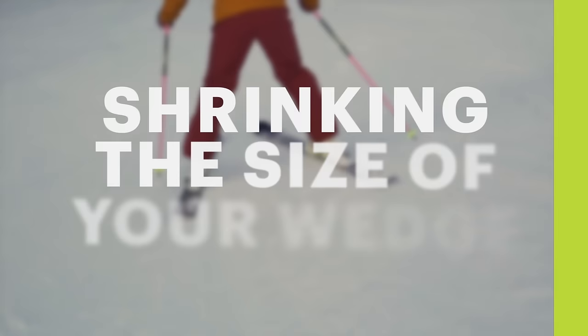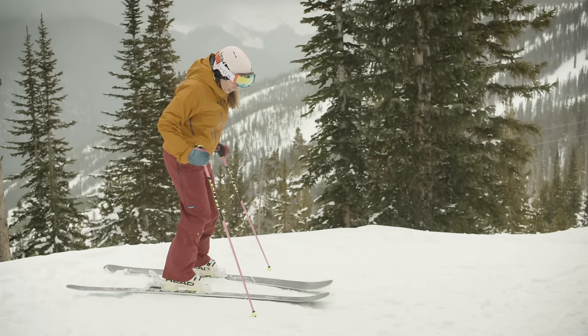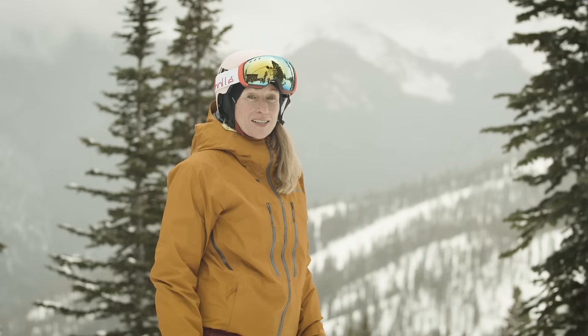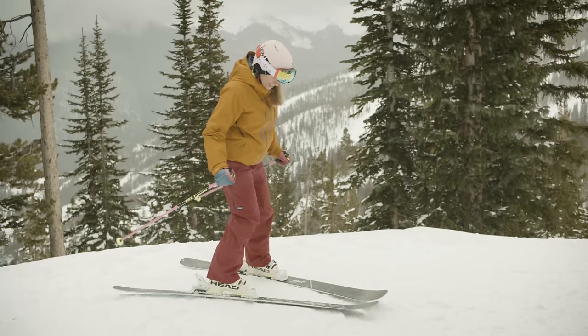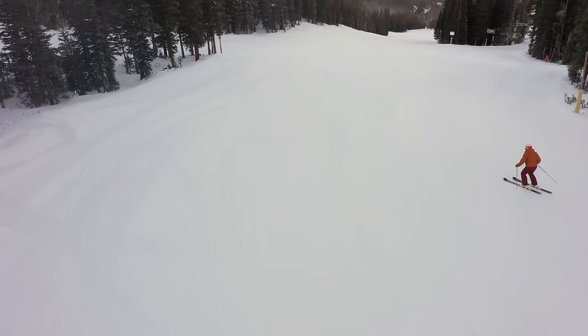The reason we want to shrink the size of our wedge is because if we have a big wedge our skis are going to scrub against the snow. If I shrink the size of it they're going to glide nicely on the snow and make it way easier to turn. To shrink the size of your wedge you're literally just going to bring your legs a little bit closer together. Remember your skis will glide more in that smaller wedge, so draw your turn across the hill to control your speed.